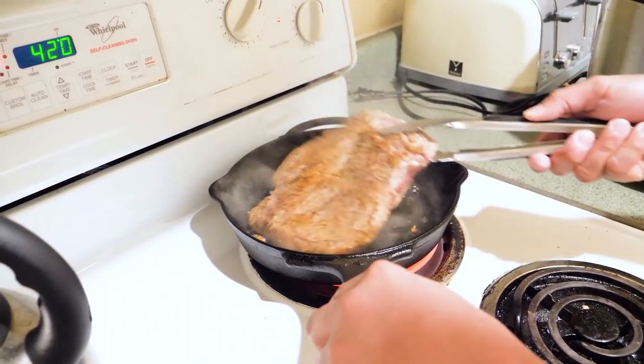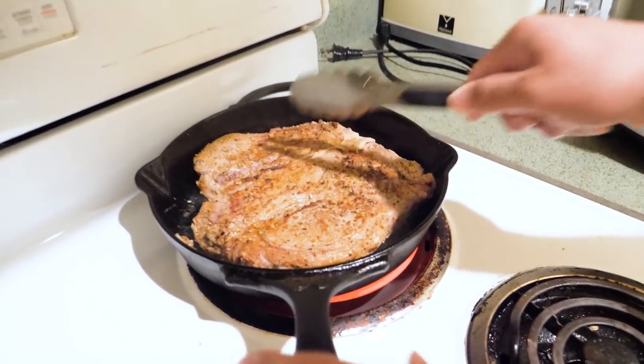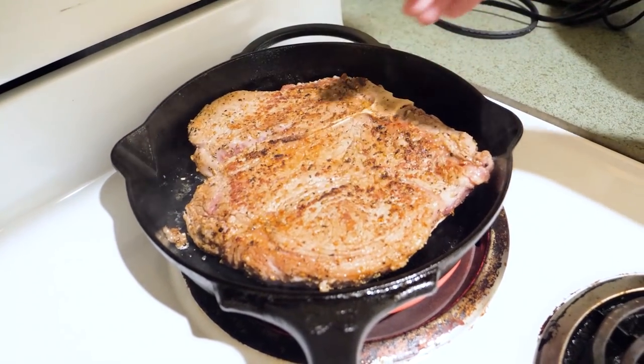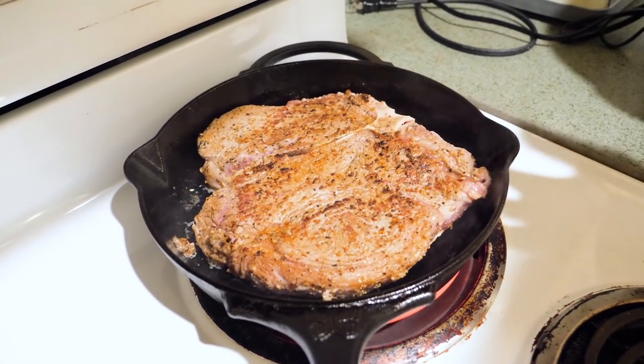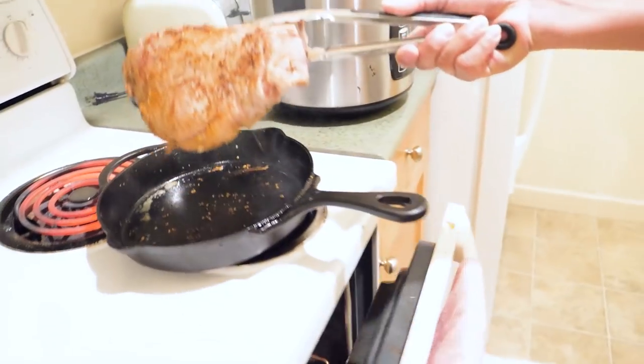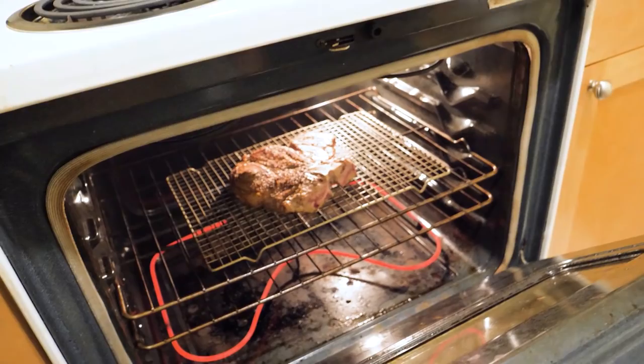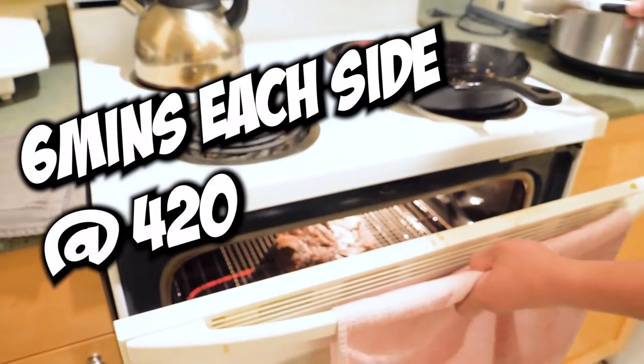Now we're just going to flip it over. This is what we want guys — you see the caramelization here, that's what we want. We want to sear it so that the juices stay inside the meat. And then we put it inside the oven for 12 minutes each side.